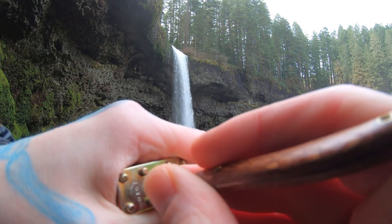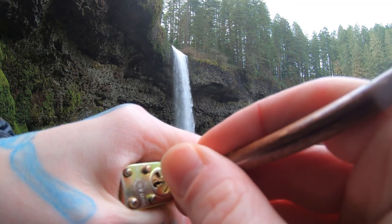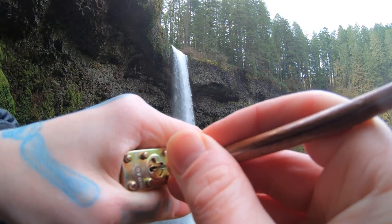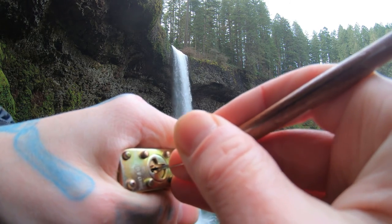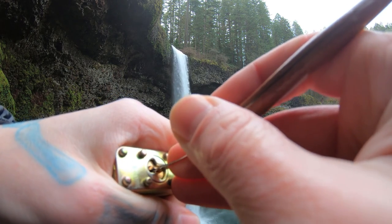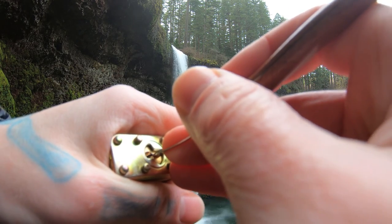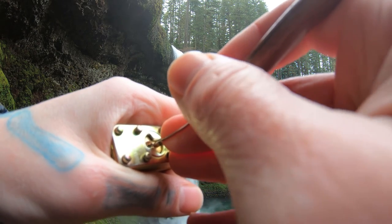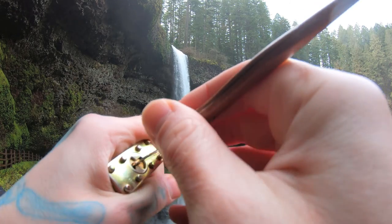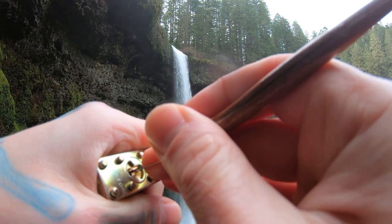Pin 5. It feels like pin 3 still. There we go — got a little counter-exploitation there. Pin 1. There we go, pin 1 needs to be fully set. Get that real quick. Go — get it without dropping the tension wrench.